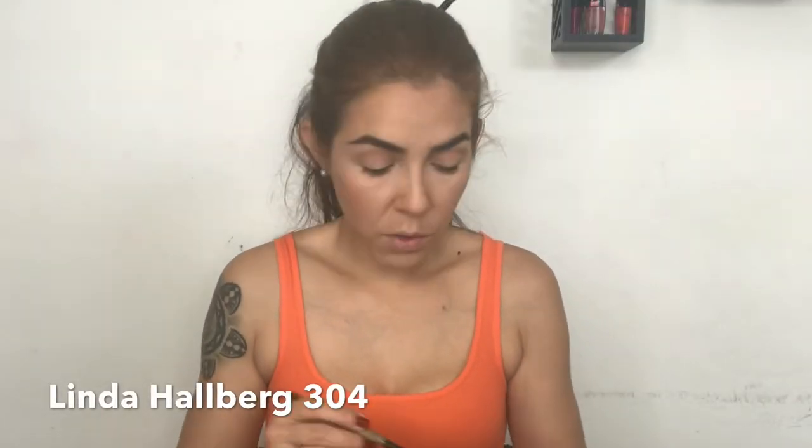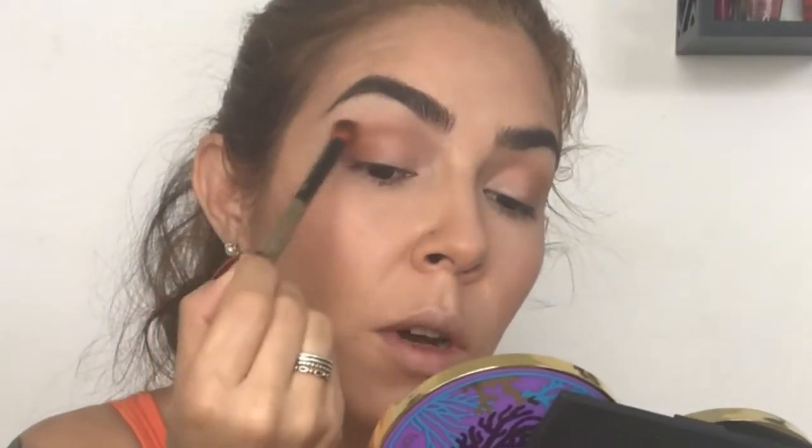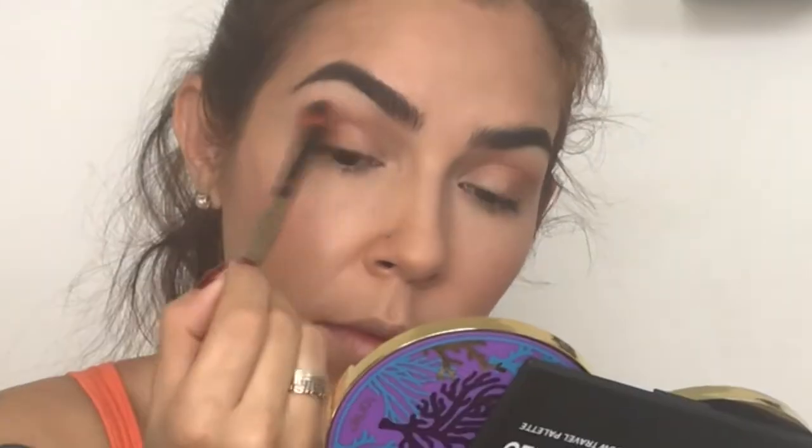With my Linda Halber 304 brush I'm going to pack the brush a little bit and start applying it in my outer V — first tapping it to get the pigment where I want it, then blending it in so I don't have any visible harsh lines, blending it into my crease color.